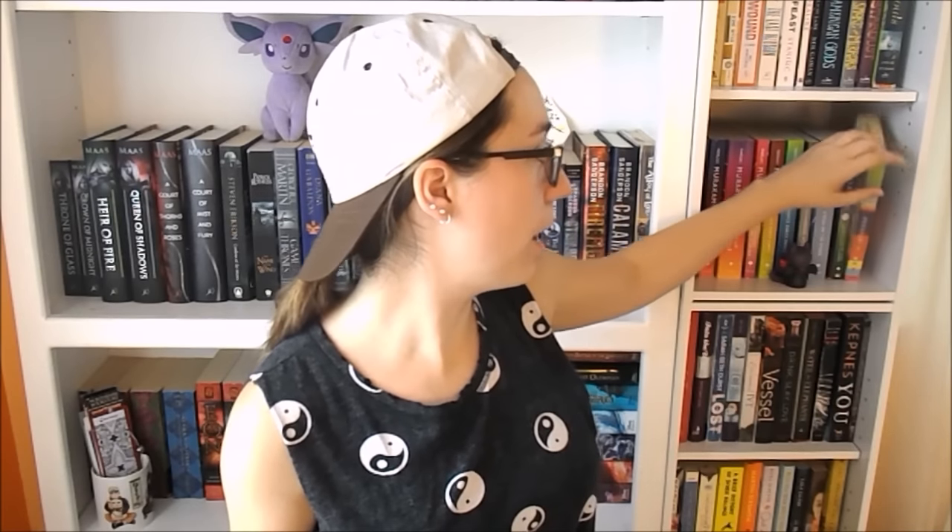Challenge number four is a novella or short story. I don't have a novella but I do have a collection of short stories by Murakami — Blind Willow, Sleeping Woman — which has 24 stories in it. I don't really know if I want to commit to short stories right now; I'm not really in the mood, but if I suddenly feel like doing this challenge I'll probably pick one up from there. Challenge number five is a novel written in verse or poetry, and I do not have a single poetry book — I hate poetry — so I don't have anything for that one.